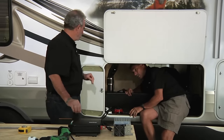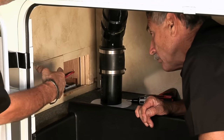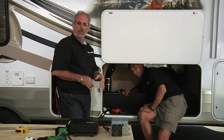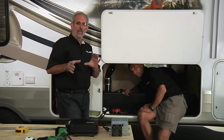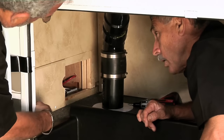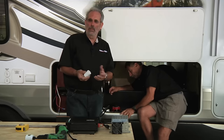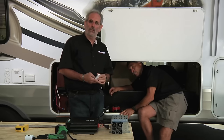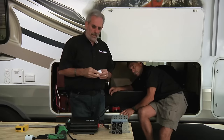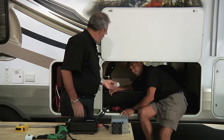We want to mount both the inverter and converter on this wall, tucked up in the corner. We'll use a PVC coupler as a spacer to raise them up so we have airflow all the way around them. Keep in mind that people tend to throw stuff inside compartments, so you need to keep airflow around the converter and inverter, and definitely no flammables near them. Also, this inverter must be mounted horizontally — it cannot be mounted vertically.